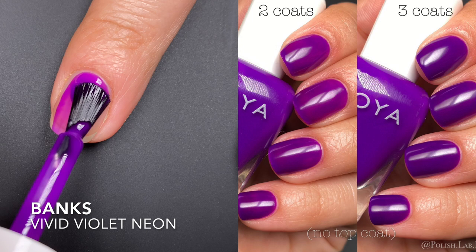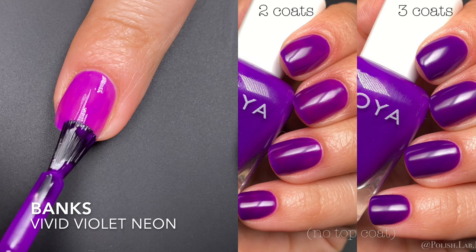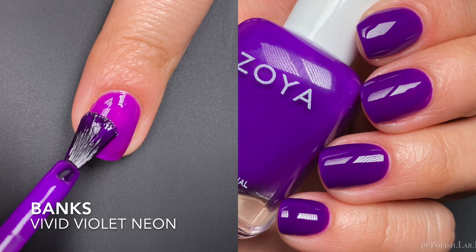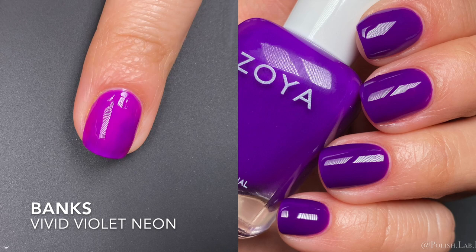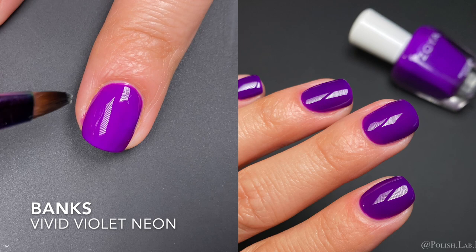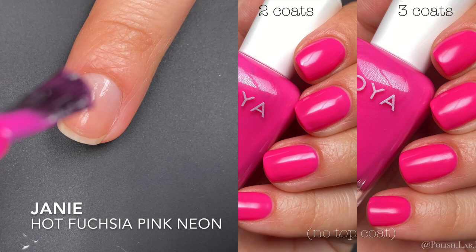Next we have Banks, described as a vivid violet neon. I'm not sure this reads as a neon — it dries darker and it's patchy. The other shades evened out by coat two and just needed a third for opacity, but Banks at the second coat was still uneven, and at the third I could still see little patches. In the close-up you can see it has a more see-through feel than the rest. I cannot say this one went truly opaque for me at three coats.